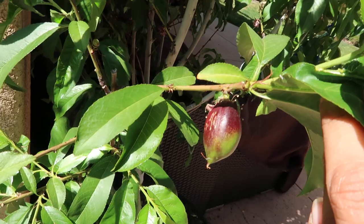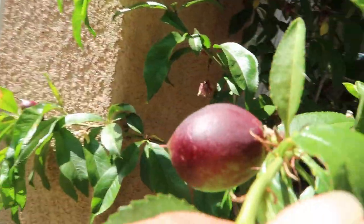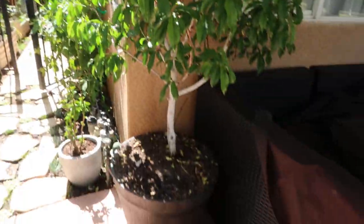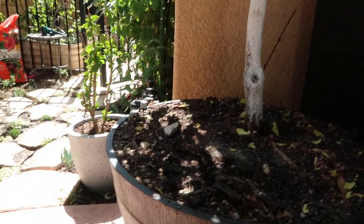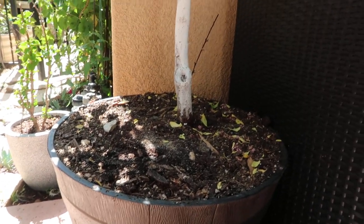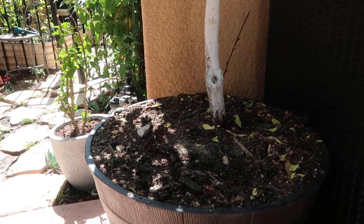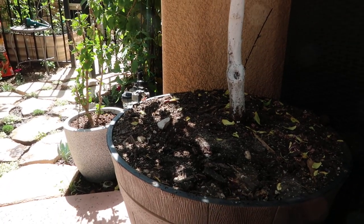Anyway guys, here's an update — an exclusive video on my nectarine tree. It's doing fantastic, I'm in love with this tree. I did want to share that it's been potted up into a plastic wine barrel because it was in a container slightly smaller than this, and believe it or not, it actually fruited the last two years since I've had it. It's doing amazing.